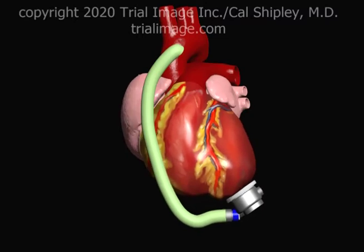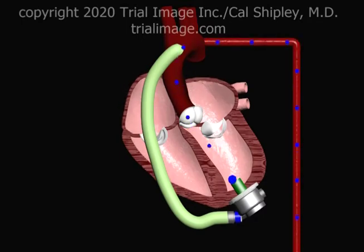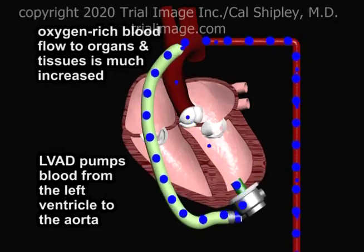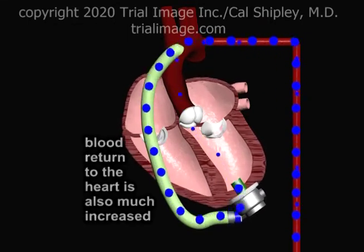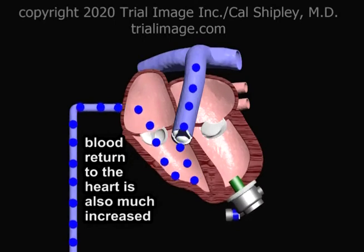Let's switch to a cross-sectional view of the heart to better understand how the LVAD works in left ventricular failure. The LVAD pumps blood from the impaired left ventricle to the aorta. As a result, oxygen-rich blood flow to organs and tissues, including the heart itself, is much increased. The increase in arterial blood flow is accompanied by a comparable return of venous blood to the right ventricle.